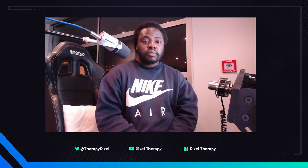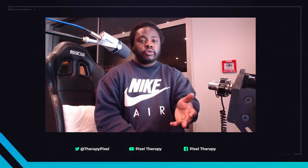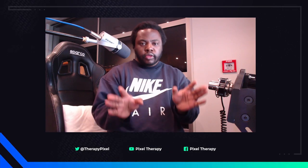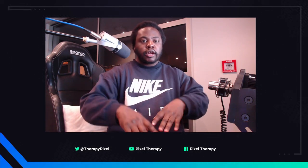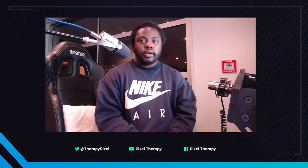Yes, motion is worth it 100 percent. I did a motion buyer's guide a few months ago - check that out on the channel. Anywhere from $700 with the DOF Reality up to the PT Actuators at three to four thousand dollars. Since I did that video, two new companies have come out: the Cubic system and one more along those lines - I'll put links to all the motion companies in the description. If you have the money and the rest of the equipment, motion is definitely worth it.